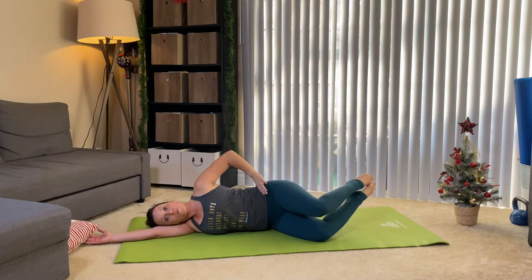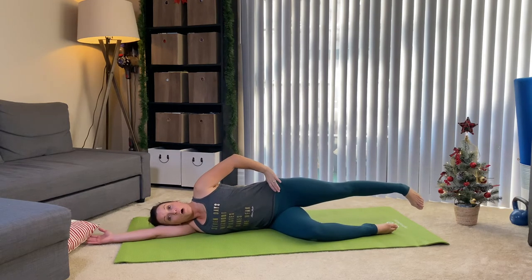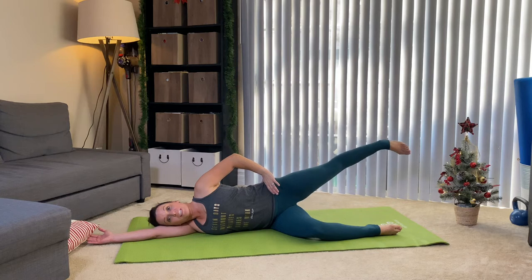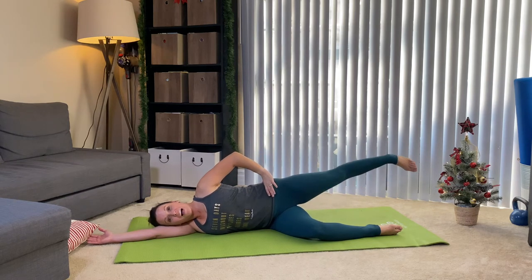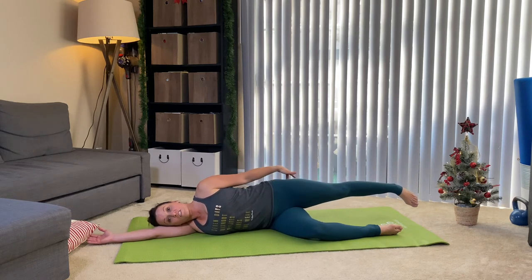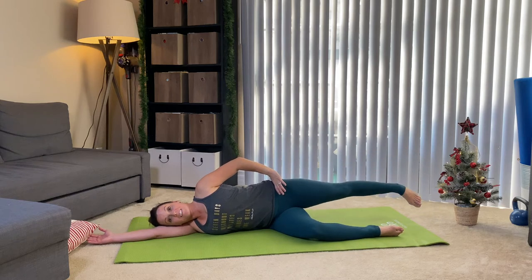Lower your leg down. Straighten that top leg out and relax the foot — it's like dead weight at the end of your leg. Pull that hip away from the rib cage; it's like a free ankle weight. We're just gonna lift and lower that leg — pure hip abduction, side leg lifts. If your leg is creeping forward and you're feeling this in your hip flexor and not in your booty, creep that leg back a little bit; it should be right underneath the body. Knee pointing forward, toes relaxed towards the floor. Two more.